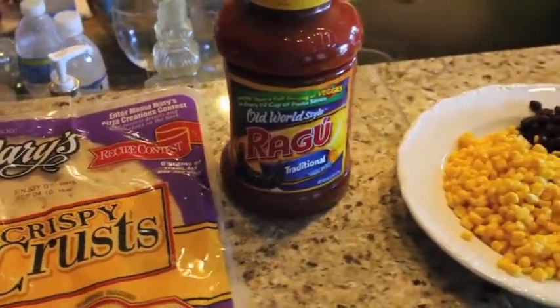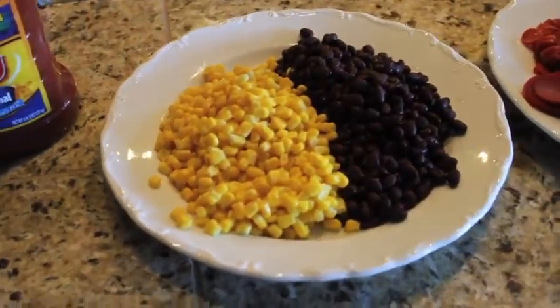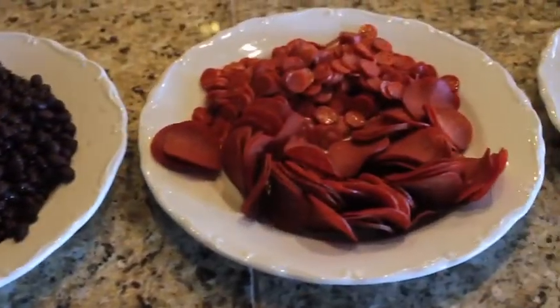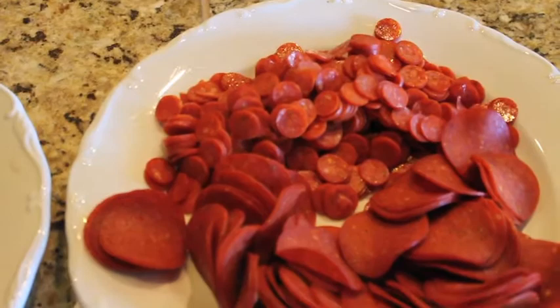We found that everyone loves the grilled pizza better than the oven version. What are those? Black beans. So you saw the cheap ragu — we're trying to feed a bunch of people. It's about 25 people, and there are two different kinds of pepperoni because there were a lot of kids there.